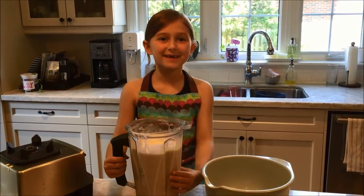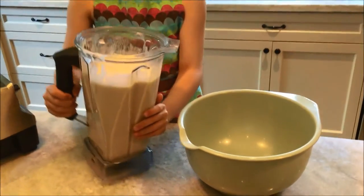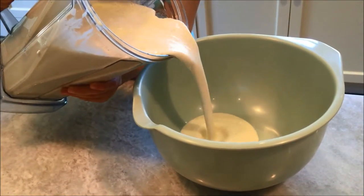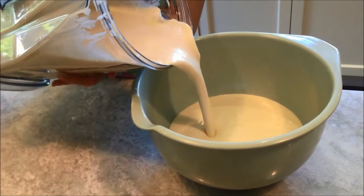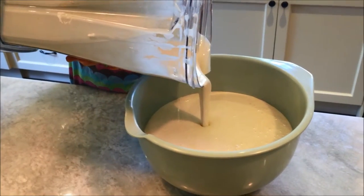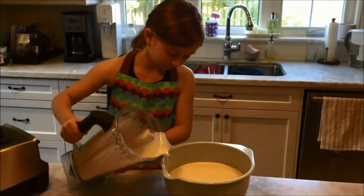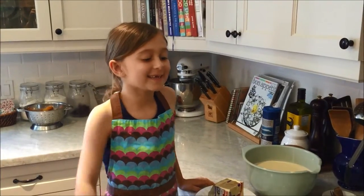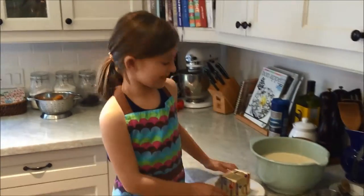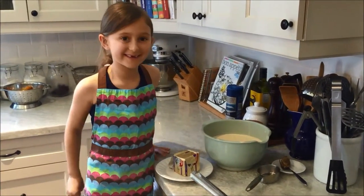Now that we're finished blending it, this is how it's supposed to look like. I heated up the two pans and now I'm going to put butter on the two pans and pour the batter in.